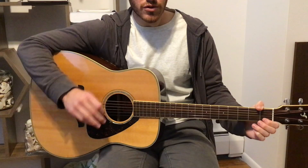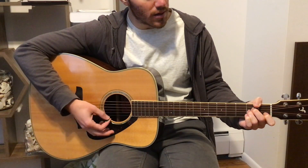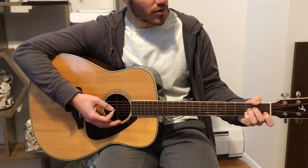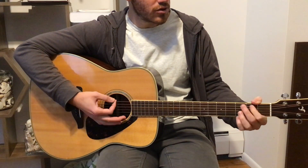The high part is also just two chords, which is the A minor, then it goes to the G, and then it goes back to the A minor, then G.